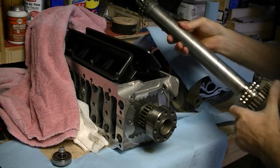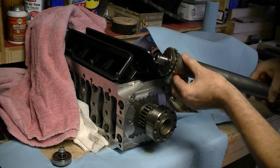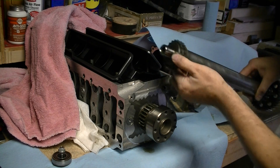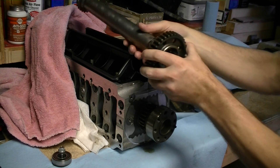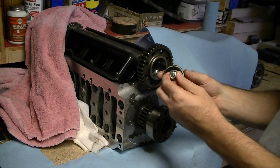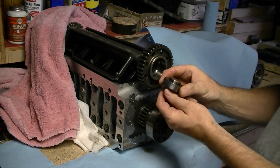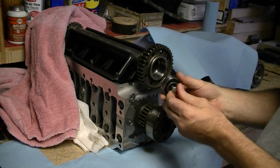The shaft is actually sealed completely at this end. There's no way for oil or air to get in at all. On this end, again, the shaft will be sealed by this bearing. And as you can see, there's a bearing seal on both sides to hold grease into this bearing.